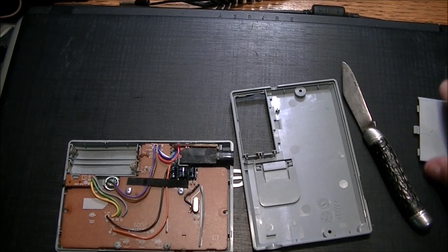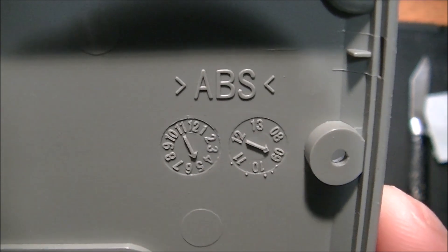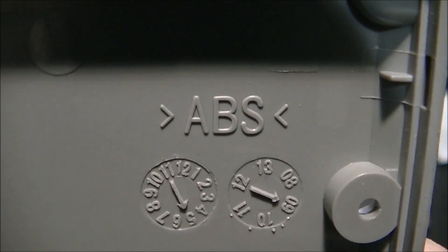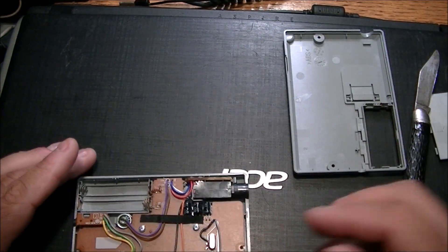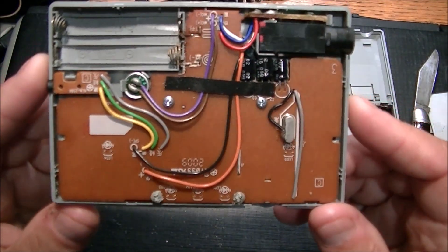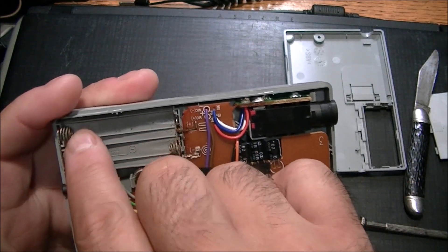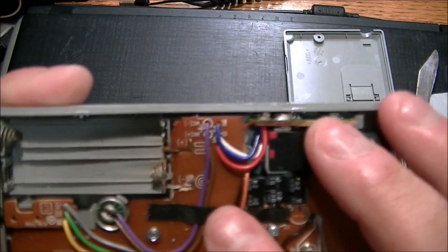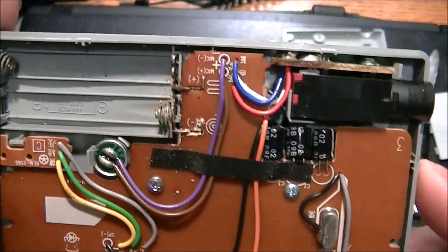I have the back taken off. It doesn't look like much damage there, and there is a date code — looks like 2009, most likely. On the flip side, we have corrosion here that would need to be cleaned up. There's massive corrosion right on the battery terminals, which would probably stop it from sending any power back into the unit.